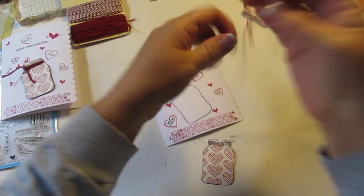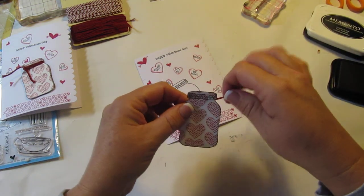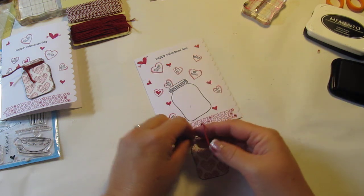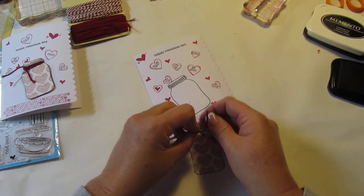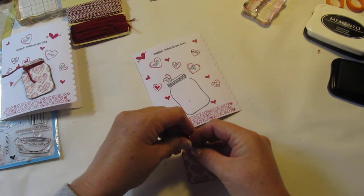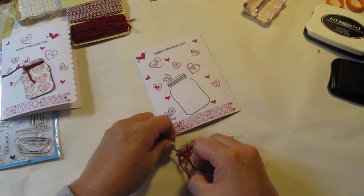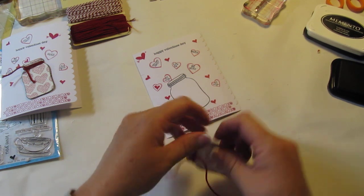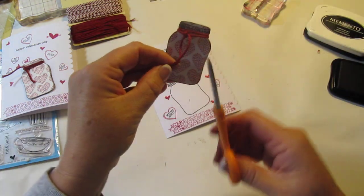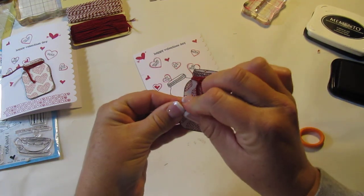I was watching Creations with Christina — she wasn't using this stamp set, she was using a different one, I think it was Stampin' Up. I saw how she wrapped the twine around the cutout and I thought it was adorable, so I'm copying Creations with Christina. I love her videos and love her creations — she's so inspiring to me. She was actually one of the very first YouTube demos I've ever watched and she's had me hooked since then.